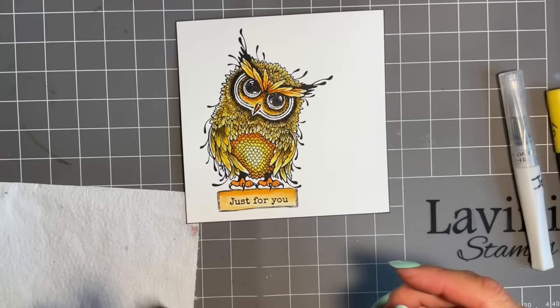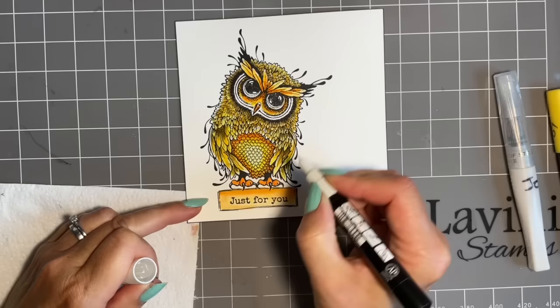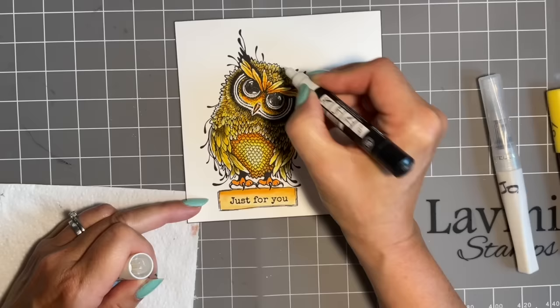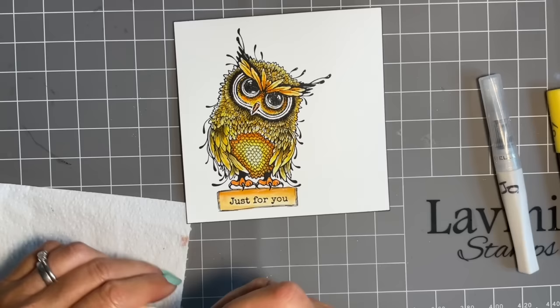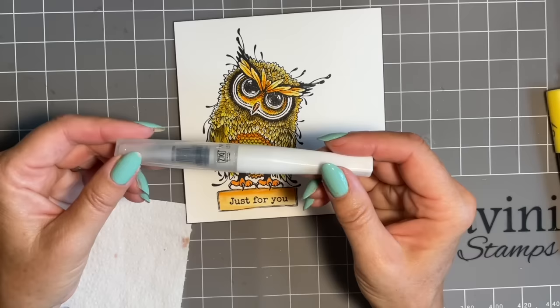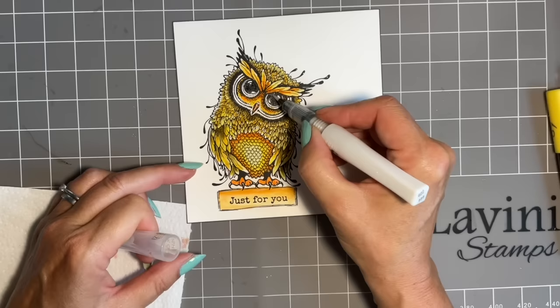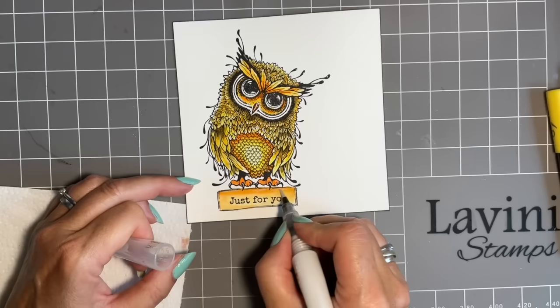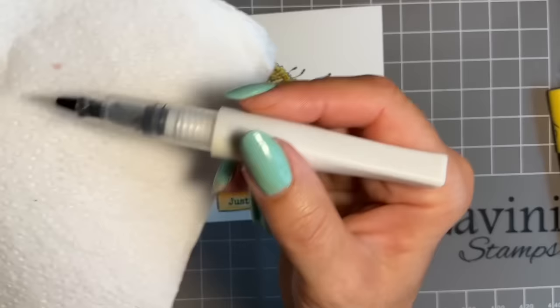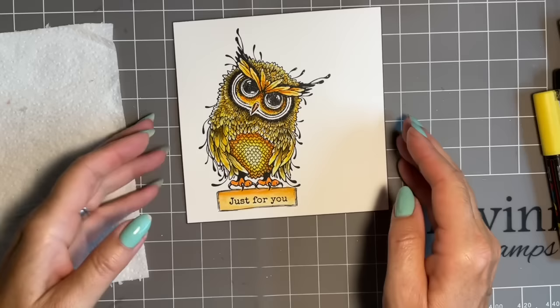So we'll add a couple of finishing touches. With our white Posca, we'll just add some highlights. I just want to go over the lovely white in his eye and on his beak, and a couple on his tummy. You can add as many as you wish - a little bit up there, a little bit on his feet. And then some of the lovely Wink of Stella, a little bit of sparkle. I'm thinking he's a cheeky chappy - let's make his eyes sparkle. These lovely feathers here, and I can go from one colour to the next and it doesn't contaminate - my brush is fine. And we'll do his tummy, maybe just a little bit on the sign.